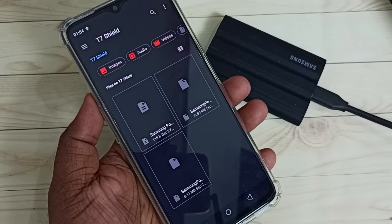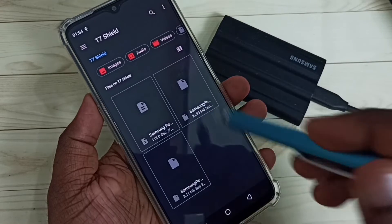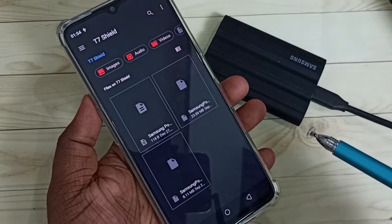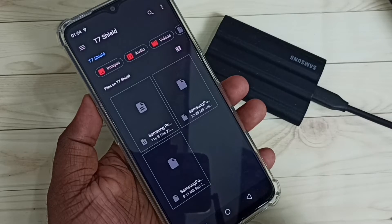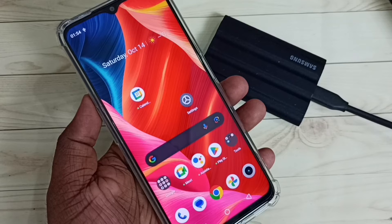Now we are seeing the files inside this SSD storage. This SSD storage has three files. This is how we can connect the T7 Shield SSD storage to a mobile phone. Next I will show you how to copy a file from the mobile phone to this SSD storage.